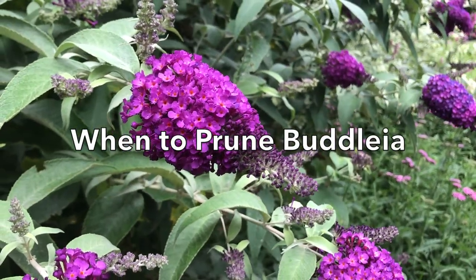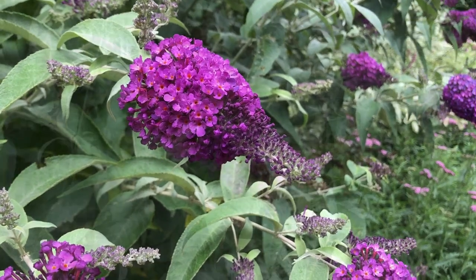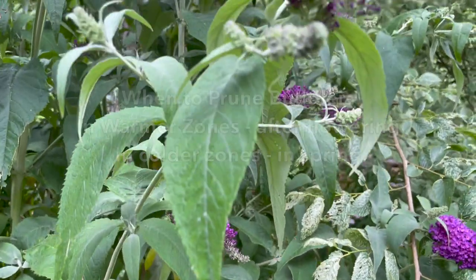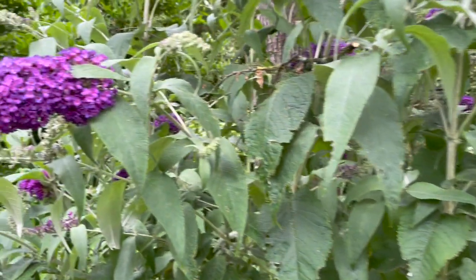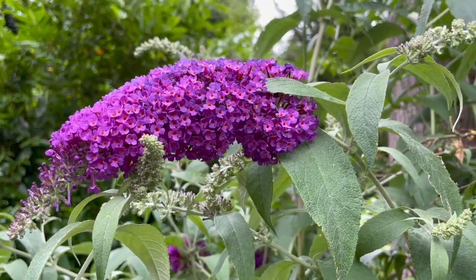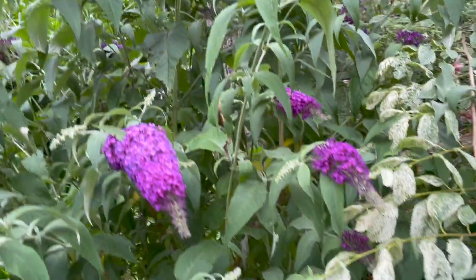A common question is when is the best time to prune Buddleia? Well, that depends on your climate zone. In warmer zones you can prune after flowering — and by after flowering we mean the second flush of flowering, because you can also give Buddleias a light clip after the first flush of flowers and quite often you'll get a really good second flush as well. In colder zones, prune in spring just as the new growth appears.